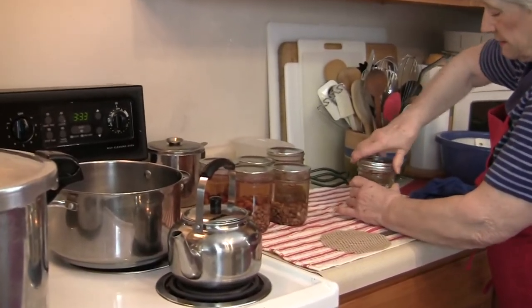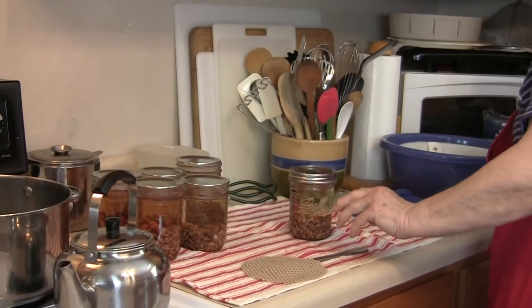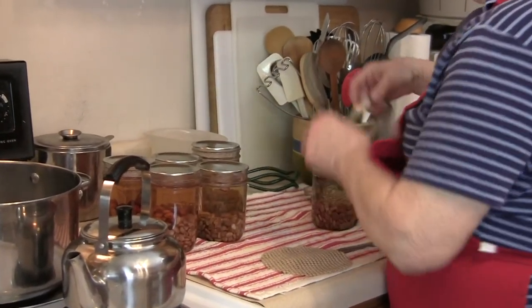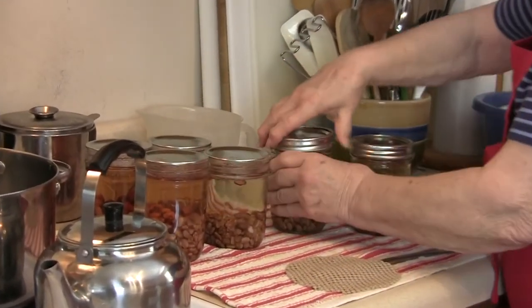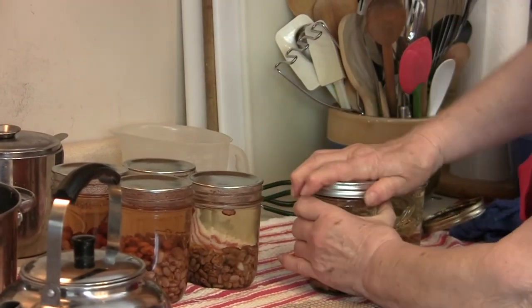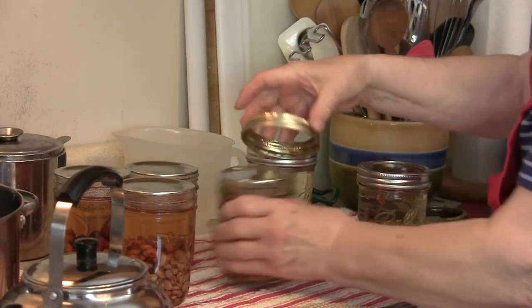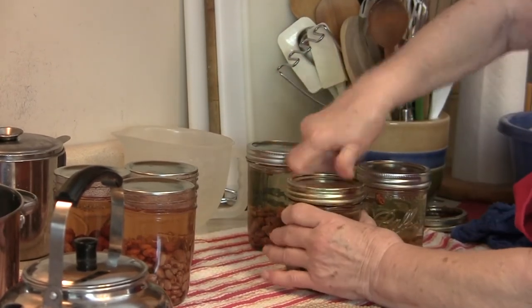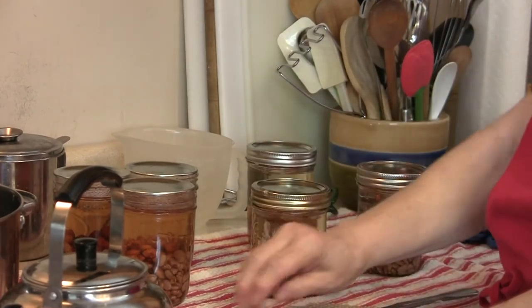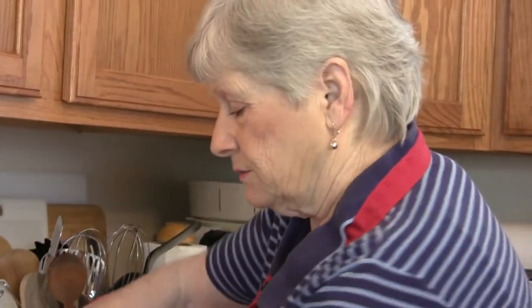I'll finish these and be ready for the next canner. I've turned the heat up, and when it starts to jiggle I'll start timing. When it starts to jiggle, you time it for 75 minutes — and that's all there is to it.